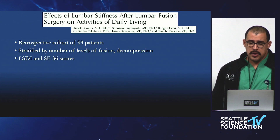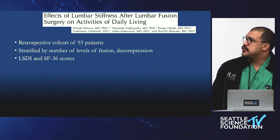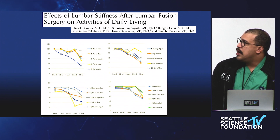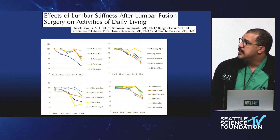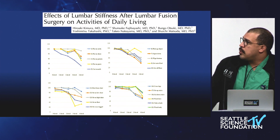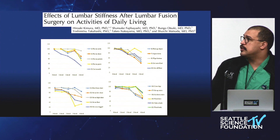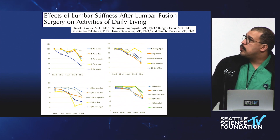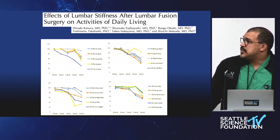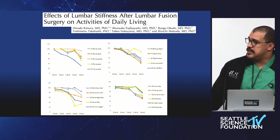This was a retrospective cohort looking at decompression and multiple levels of fusion — not really deformity surgery, but one and two level decompressions and then up to four levels of fusion. With increasing severity, you don't really see a huge difference with one level, but as you go up in the amount of instrumentation, you do see more limitation in people's functional ability. One limitation of this study was that it did not look at what the functional ability was beforehand — the person needing a four-level fusion was probably more limited to begin with.